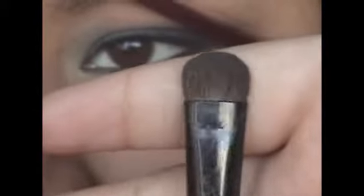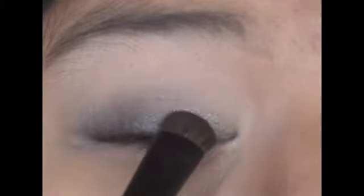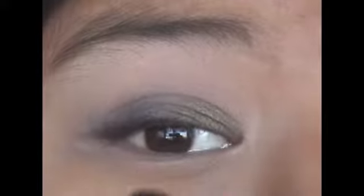Next, taking this fluffy stubby brush and this olive green color, I'm going to apply it into the inner one third of my eye.